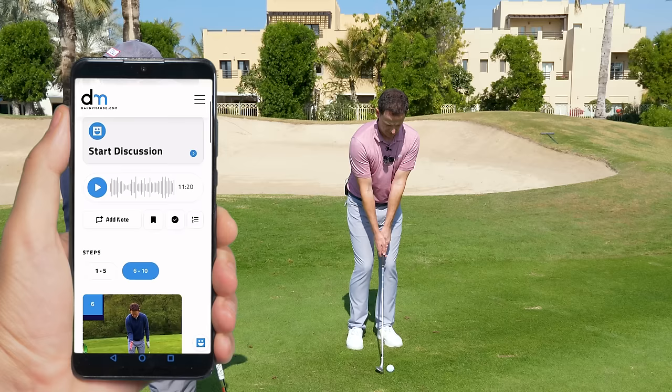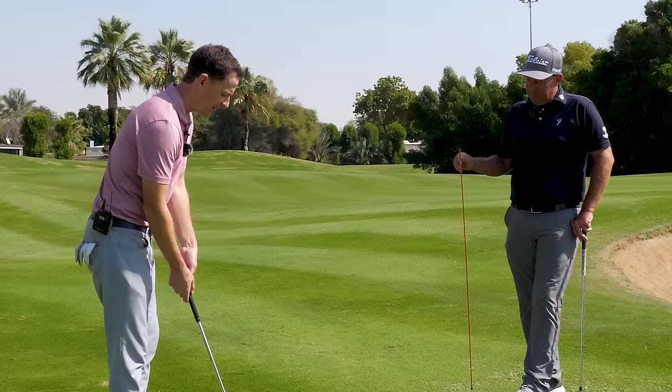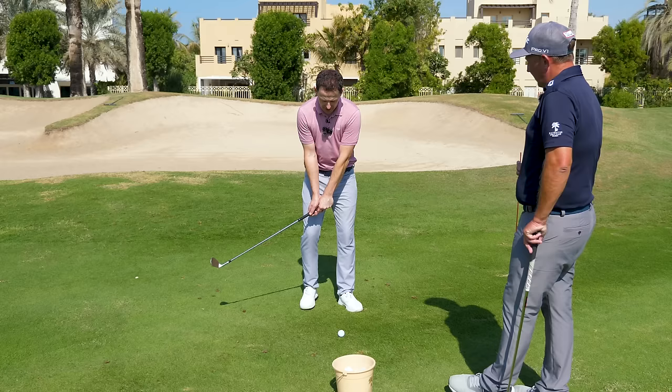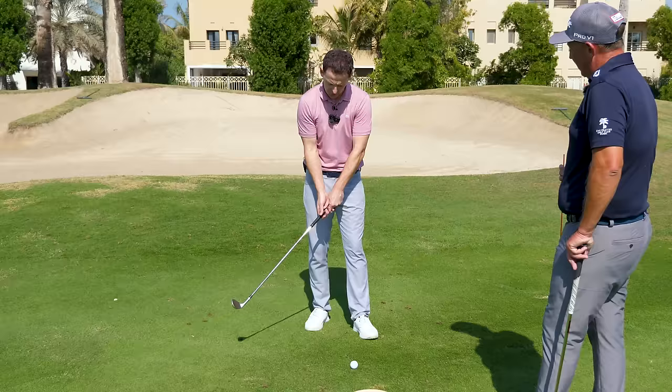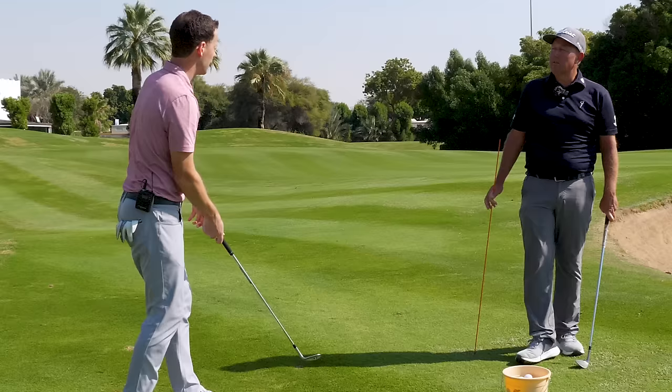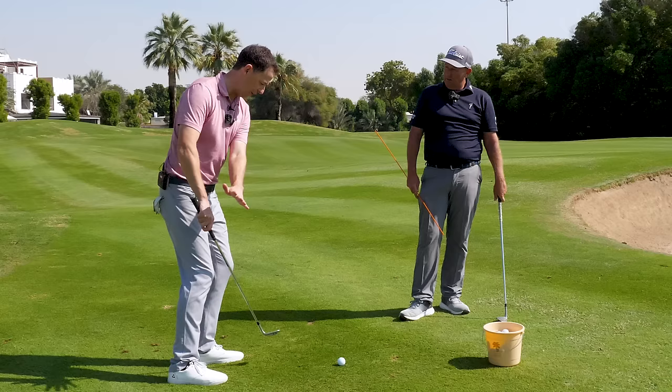One of the issues I sometimes find with my own pitching - and I see it really amplified with amateur golfers - is basically a desire to almost drive the handle forward. It does a couple of things: it gets the leading edge sometimes stuck into the ground, you lose all control of the club, and it can create almost this yippy-style nervous effect. But you've given me something that is absolutely amazing, really helping the feel of stopping that almost instantly.